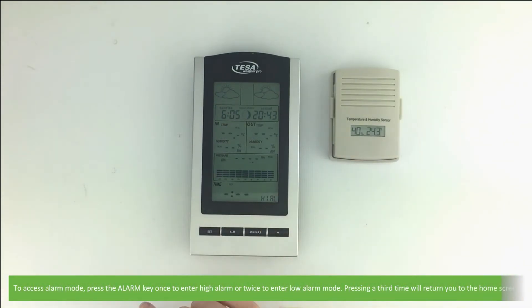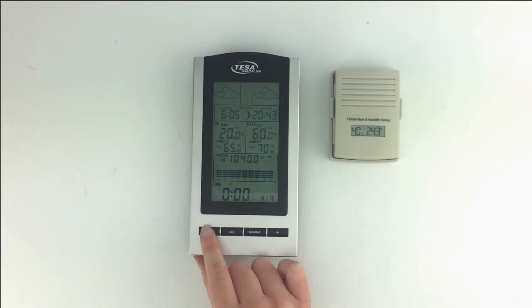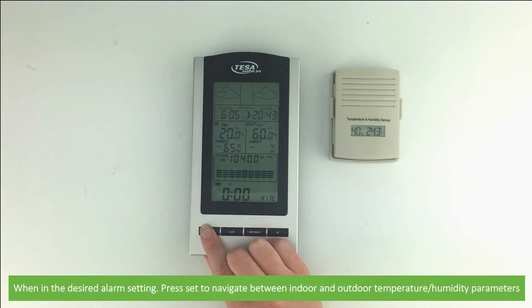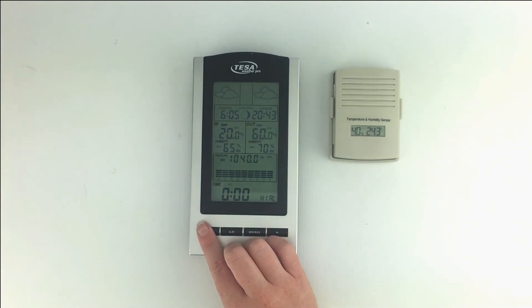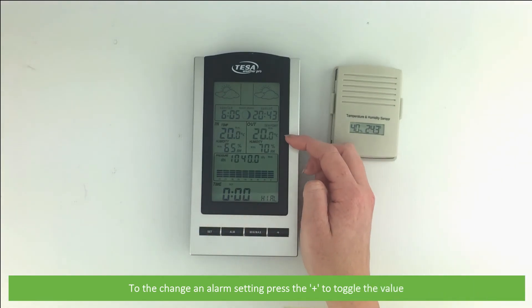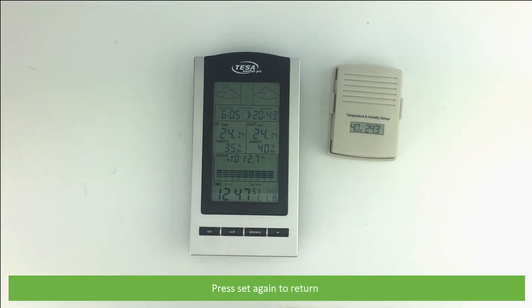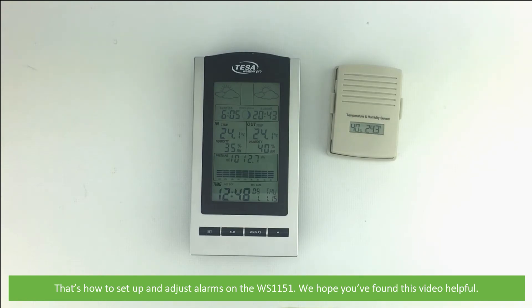To access alarm mode, press the Alarm key once to enter high alarm, or twice to enter low alarm mode. Pressing a third time will return you to the home screen. When in the desired alarm setting, press Set to navigate between indoor and outdoor temperature and humidity parameters. Then to change the alarm setting, press the Plus button to toggle the value. Press Set again to return. That's how you set up and adjust alarms on the WS-1151 — we hope you found this video helpful, thanks for watching.